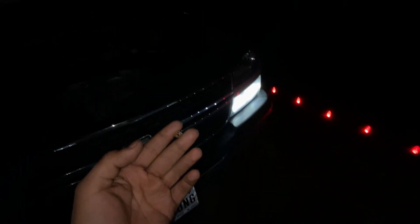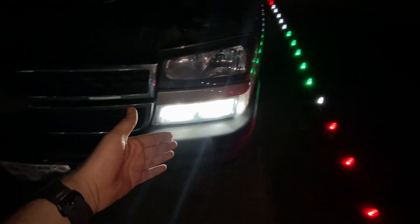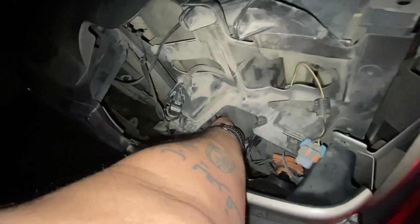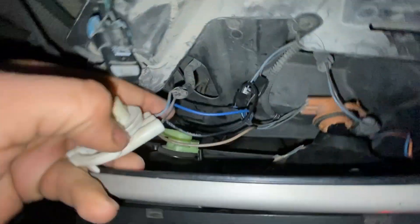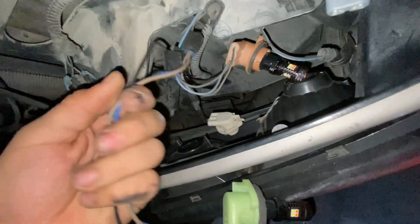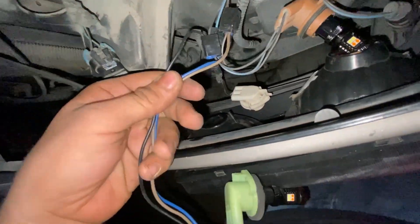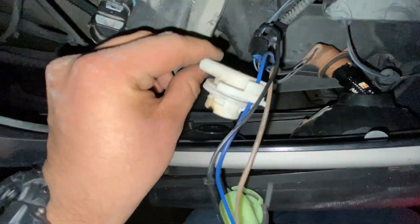It's come to my attention that the setup that we did is actually very bright and blinding. This is very blinding. I recommend switching to this setup over here. For that last video, we threw that daytime running light socket down there. So we're going to have to pull this out and we're going to have to cut this socket from these two wires right here. And we added this new socket wires. Take this off.